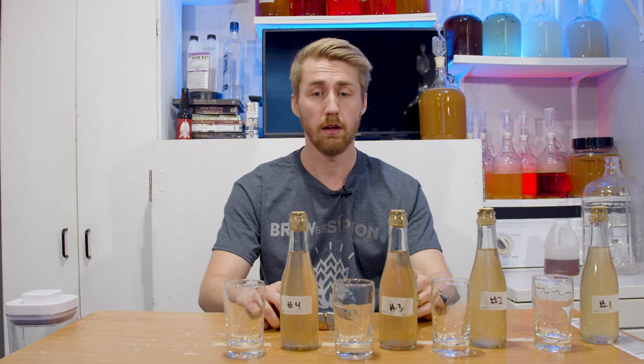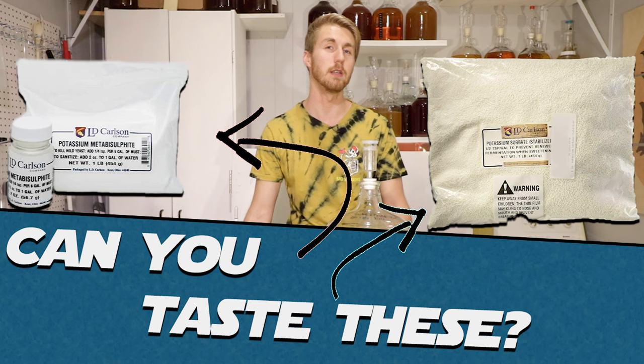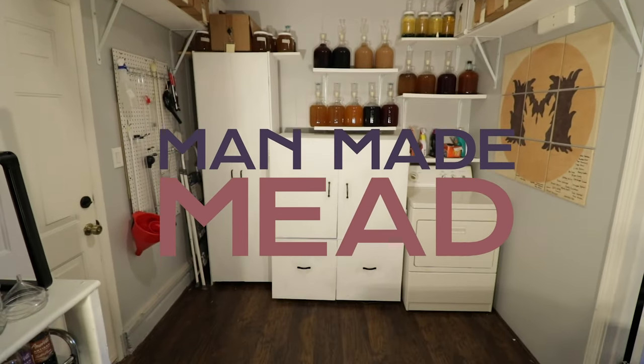It's been one year since I ran the 'Can You Taste Sorbate and Metabisulfite' test and I want to come back and taste these again. I was cleaning out a closet and found a box — it's the meads from my Metabisulfite/Sorbate test. Coincidentally, we are at just over a year since I made these brews. Let's see what a year has done.